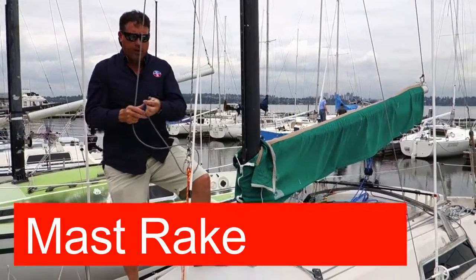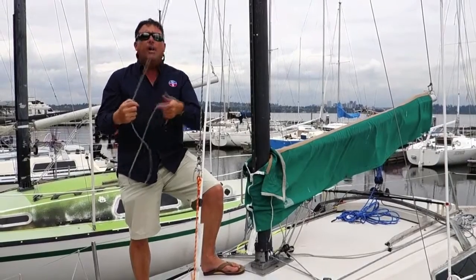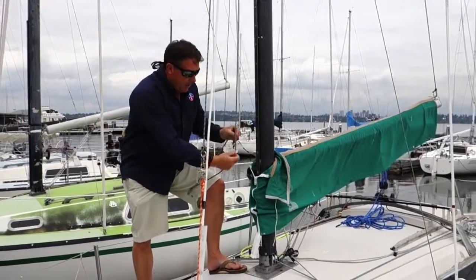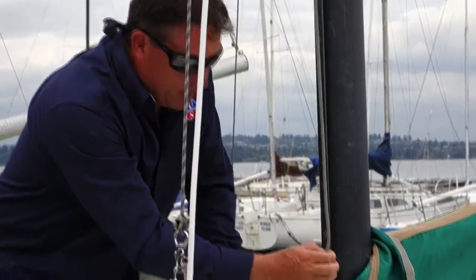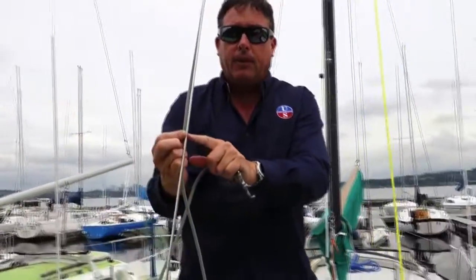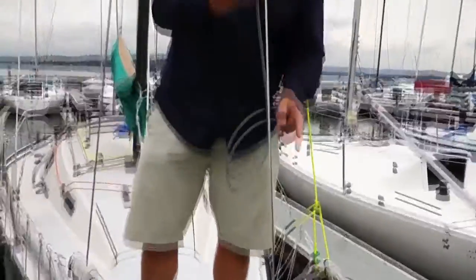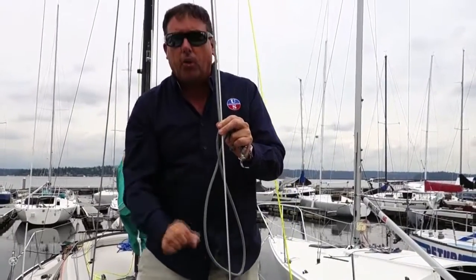Measuring rake on a San Juan 24 is a little tricky because everybody attaches the halyard to the headsail differently — shackle length, knot, or ball all give different measurements. The way to circumvent this is the same as many classes: take your halyard and mark it right at the top of the boom stripe. Then swing the halyard out to hit the forestay and mark the forestay at that point. Use fingernail polish because it holds up longer on the wire. Then measure from that point down to the deck — that's the measurement used in the San Juan 24 tuning guide. If you lengthen that distance it means more rake, which is better for light air. Shorten it and that's better for heavier air.